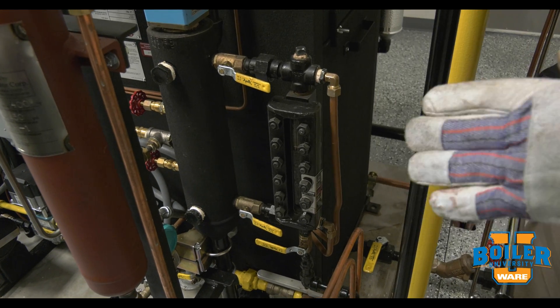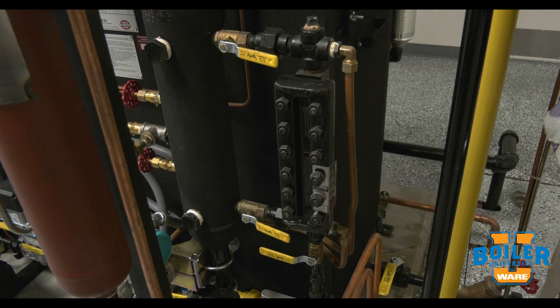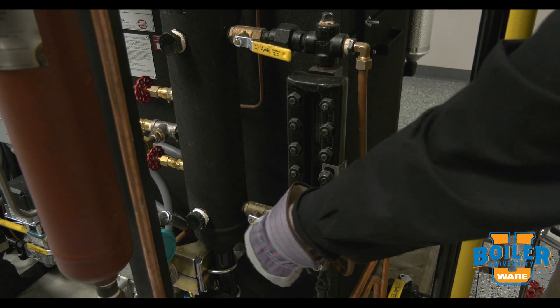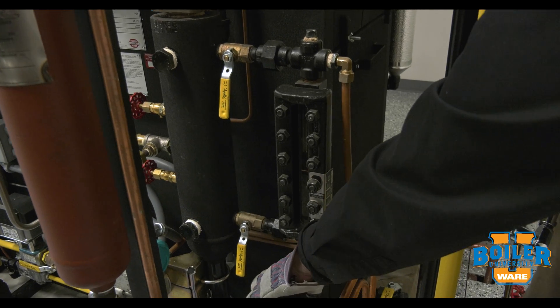For safety's sake, I need to isolate this from the pressure of the system — it'll still be hot. So I want to isolate the water connection first, then the steam connection, and then open the drain.